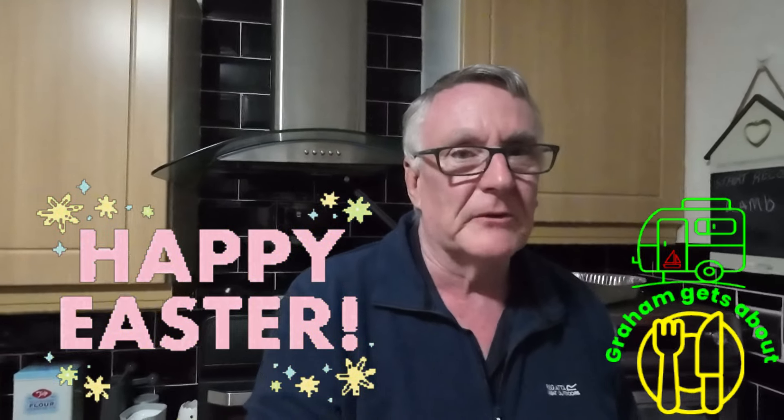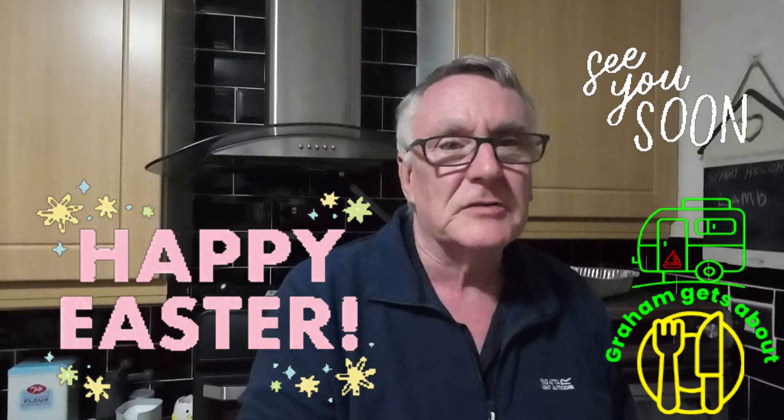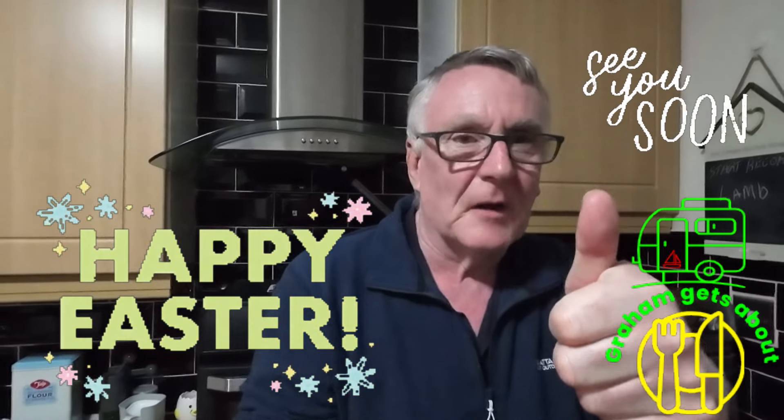If you've enjoyed the video, please like and subscribe. That cake was lovely — we all had two lumps, and then another bit with some cream before they left. It was lovely. Anyway, look after yourselves. We've had a nice Easter break with the family. Look after yourselves and we'll see you soon. Bye.